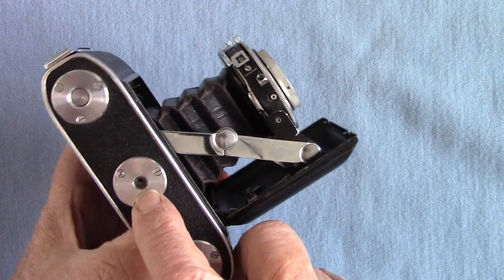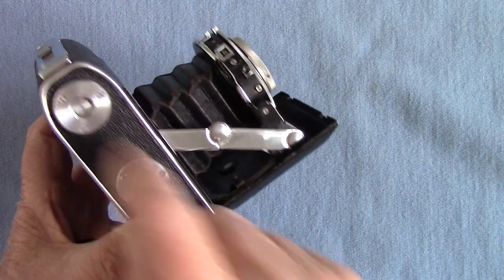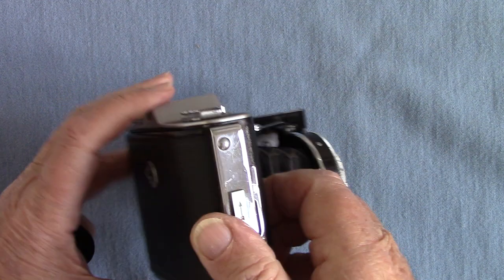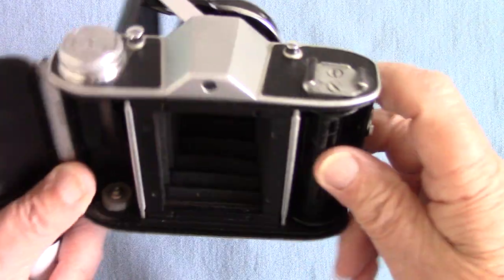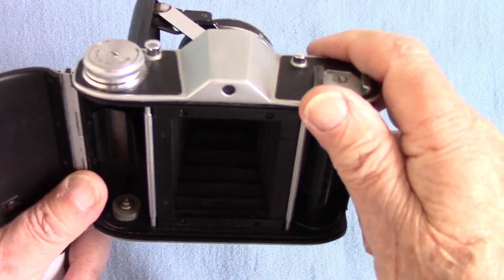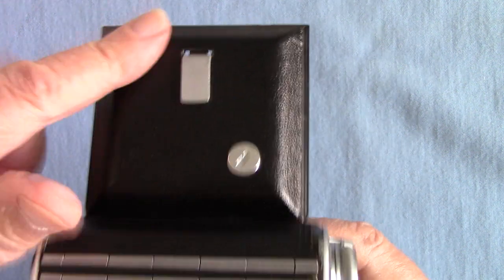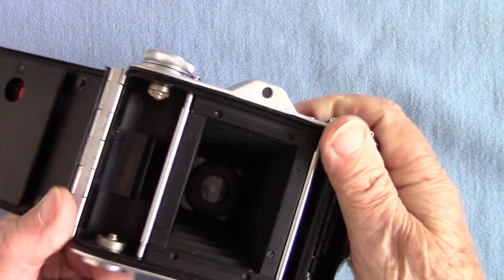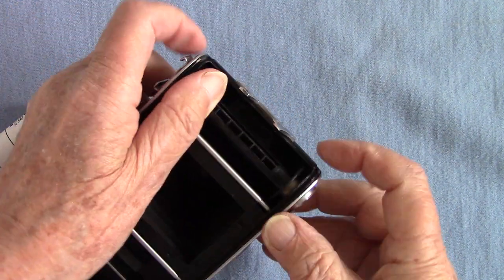Underneath you get a tripod socket. These are very difficult things to pull out — you've got to have good fingernails to push up there. That's the format: it takes 16 shots, and when you hold the camera they're all vertical. So if you want a landscape you've got to turn the camera sideways — it acts as a bit of a lens hood. I take the landscape ones like that.